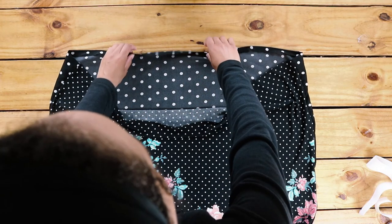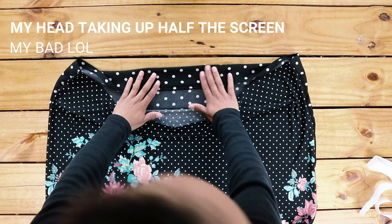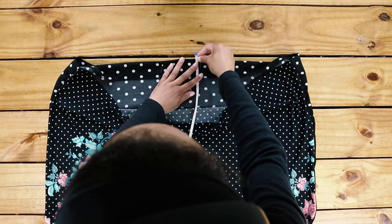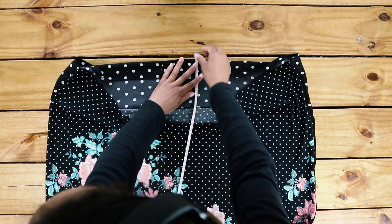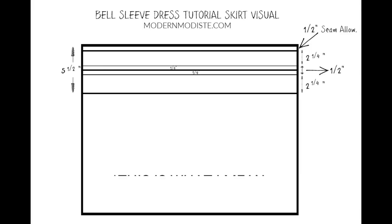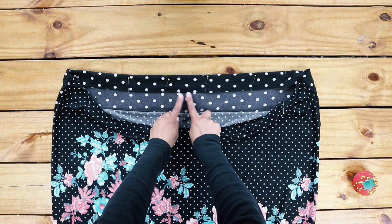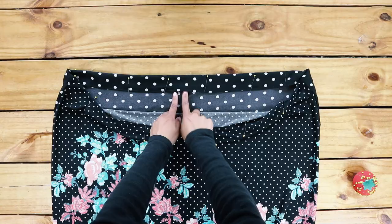Fold over the edge you hemmed to make a casing for the elastic, but remember to add half an inch to your casing to attach the skirt portion to the dress top. I forgot to add that extra half inch while I was pinning here, but I remembered while sewing. Make sure to leave an opening to feed the elastic through.